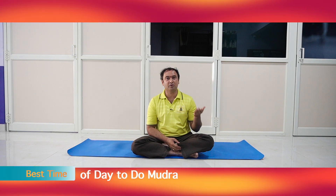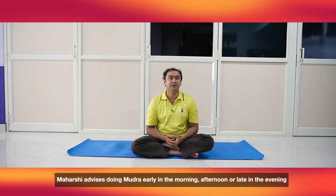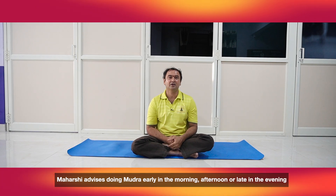Chant properly in the sequence. The best time for practicing is in the morning, afternoon, or in the evening. You can do it at night also before going to bed, but you should maintain a one-hour gap after your dinner.